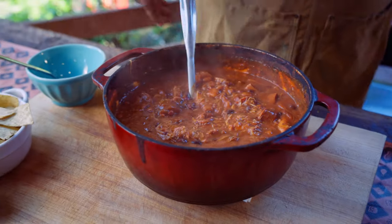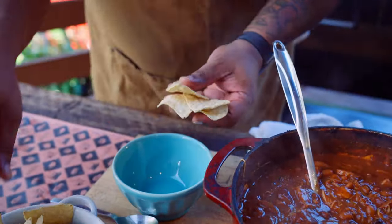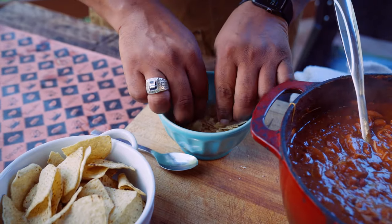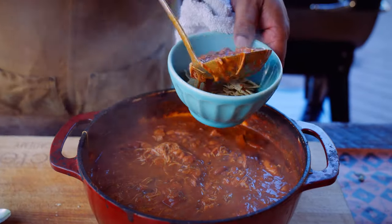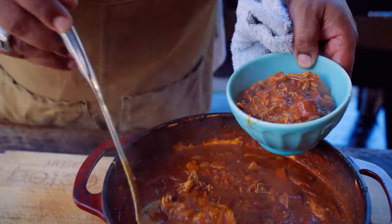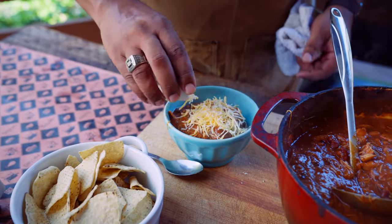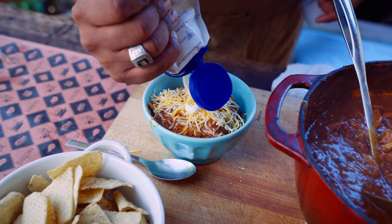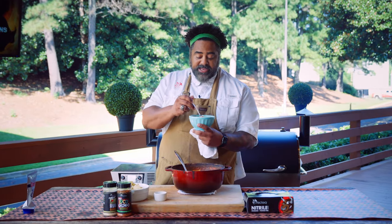I'm gonna show you guys how I finish this. I get some corn chips — you could use Fritos, corn chips, or your favorite Doritos, that would be perfectly okay. We're gonna give those a crunch. Then we're gonna come with some of our delicious smoked chili right over the top. Look how that chicken just shredded up in there, that looks so nice. Then we're gonna go with a little bit of cheese and a little bit of sour cream. There's nothing left to do but give it a taste.